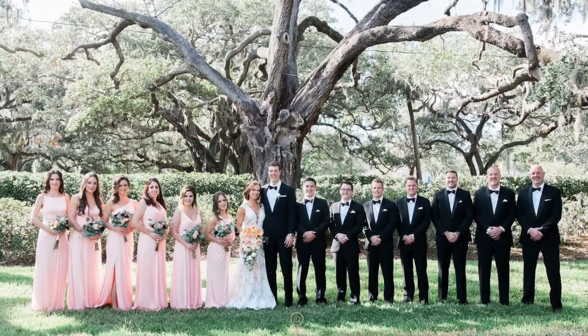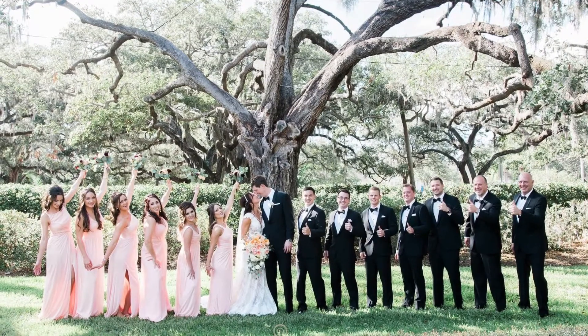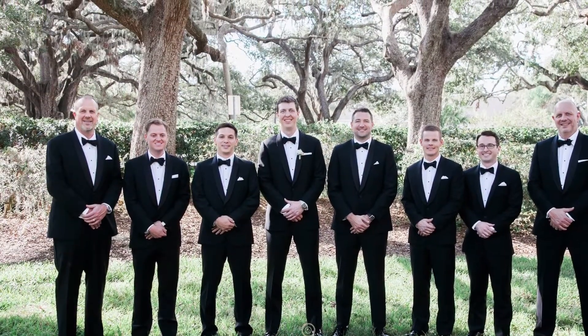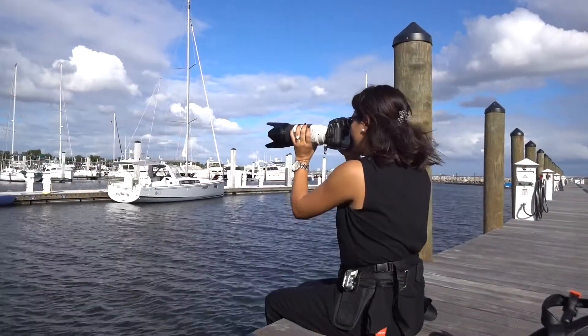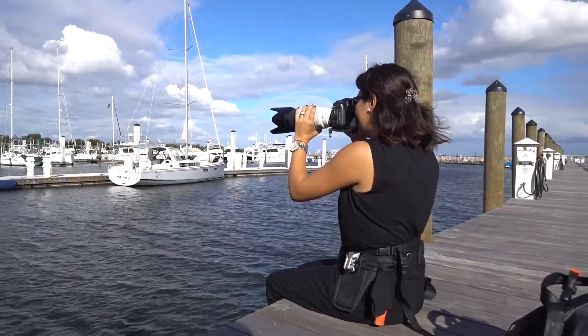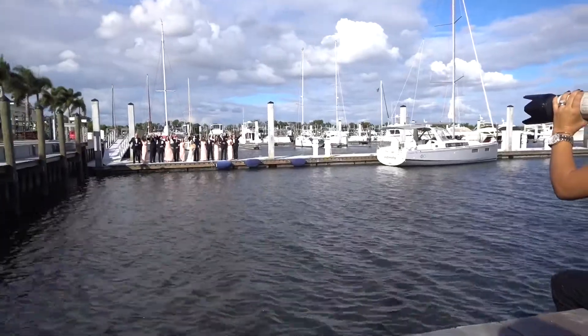We always tried to put all the bridal party looking at the camera, but with the sun behind them or in a really nice shady place so they can have open eyes all the time during the portraits. During this part it was a little bit hard because I was far away, but my second shooter was next to them, directing how to pose and where to look.